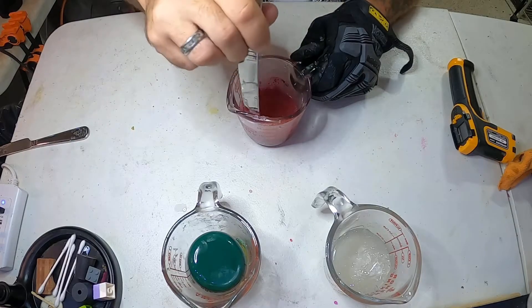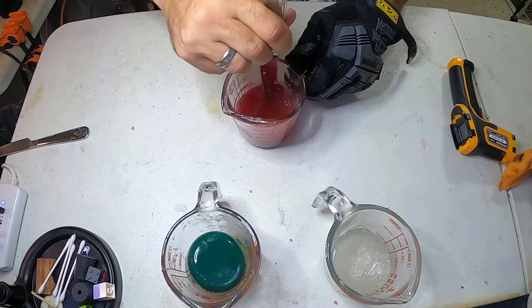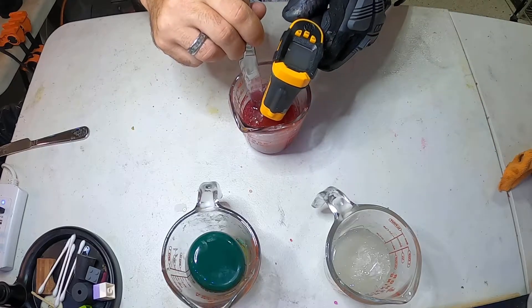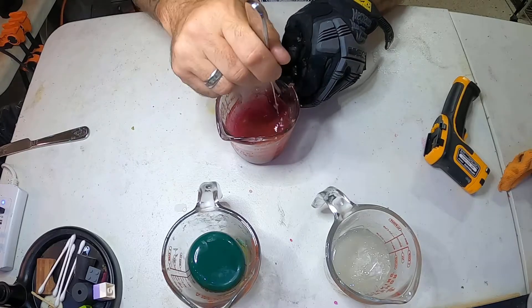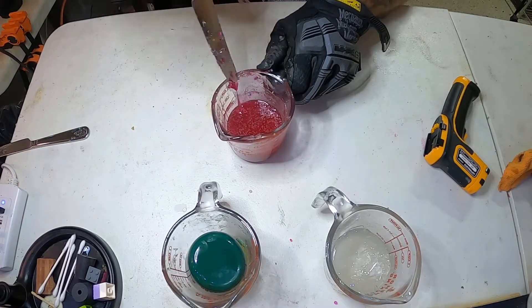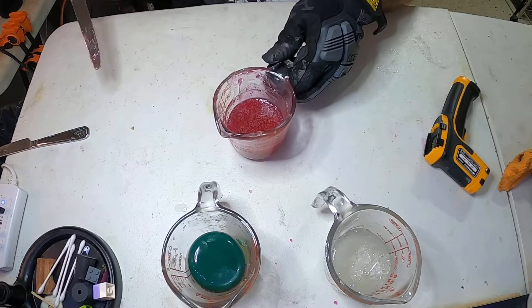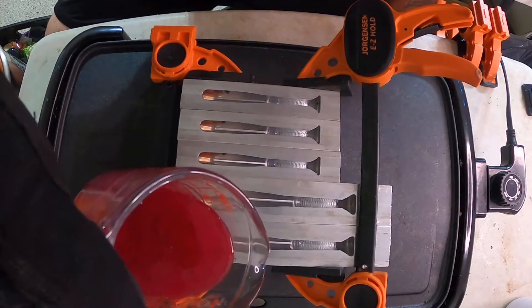Managing all the bubbles - those are going out though, we got a bacon chamber. We'll get this vacuumed up and get all them bubbles out of there, and then we'll meet you over there to pour the vein.